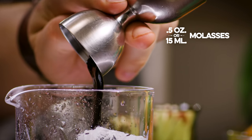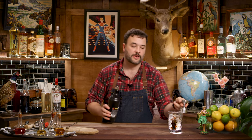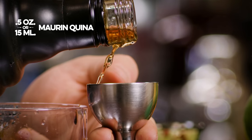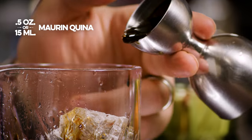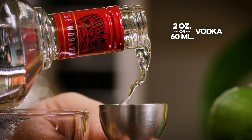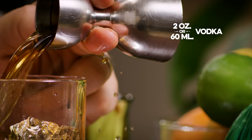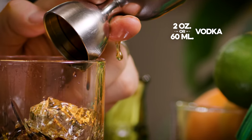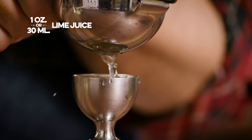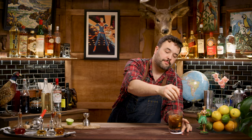Why did I pour this specifically first? Well, it doesn't come out of my jigger very easily, so by pouring everything else through it, we're going to help rinse the rest of that out. Now, to finish our sweet component, I want to use a half an ounce of Mörning Quenya. We need a two ounce pour of vodka. And we need a one ounce pour of lime juice. We're going to stir this drink — a little bit longer than we normally might — just because it's going to take a lot of work to get that molasses integrated.